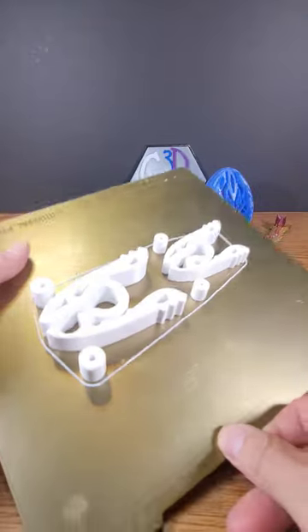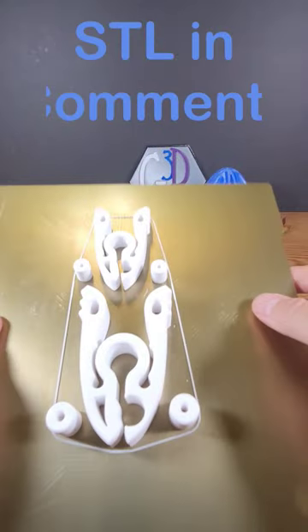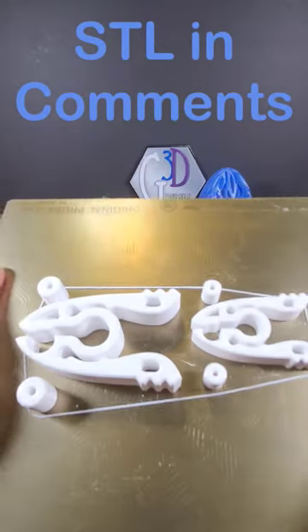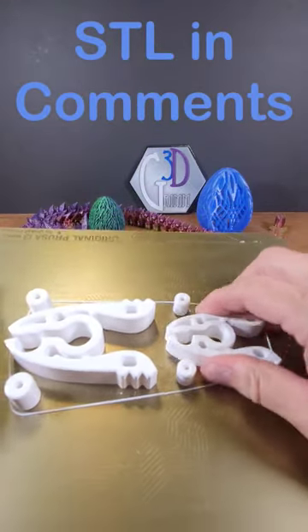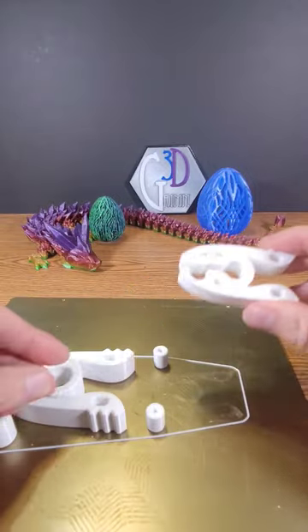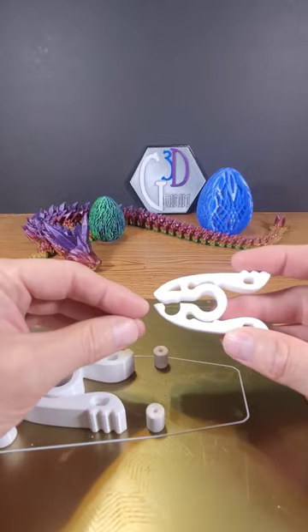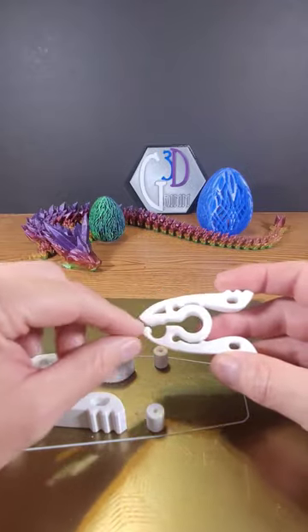This is an interesting piece of 3D print engineering. These are clips that are all one piece, and one of the problems when you 3D print clips where the spring is part of the print is that it's always hard to get tension on the clip when it's closed, because that's its print orientation.